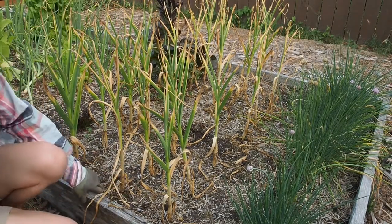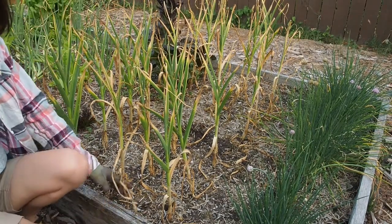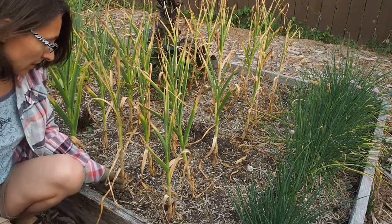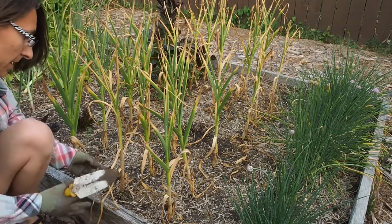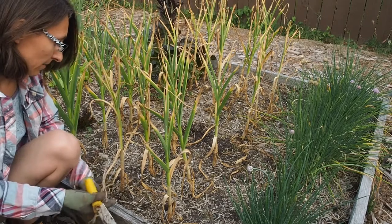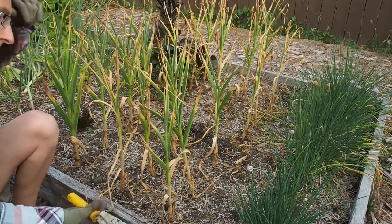Hi there and welcome to my garden. Today we're going to be harvesting this garlic. This is a Turkish giant variety that I planted back in the fall, and you can tell it's ready to be picked because the last several sets of leaves have died back, so that's telling you that it's ready for picking.